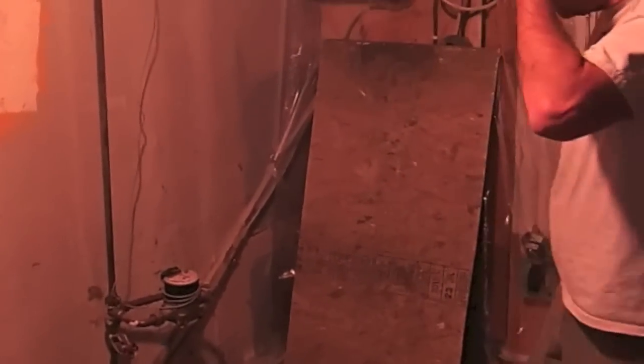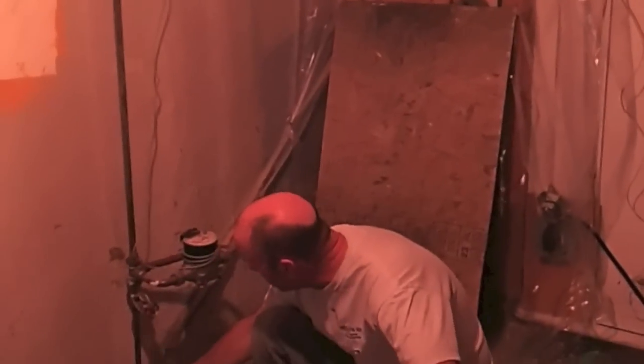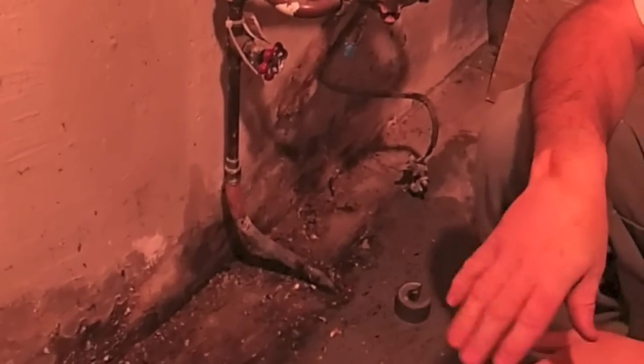We've got everything prepped and what we're going to do is cut the three-quarter copper live, so it's under pressure. We've been told it's sitting around 60-70 pounds of pressure coming in here, but it's 47 degrees so it's really cold.